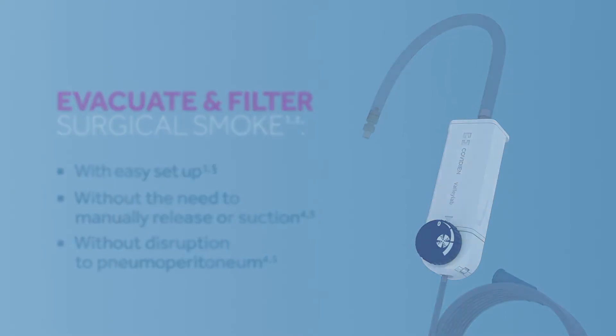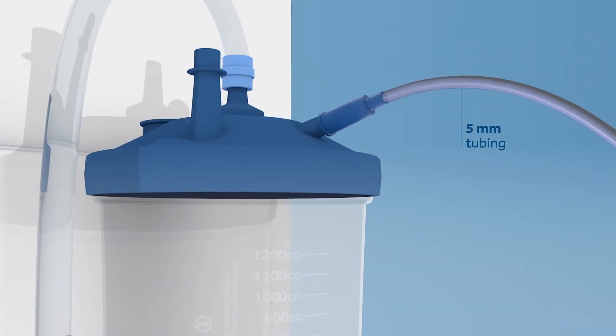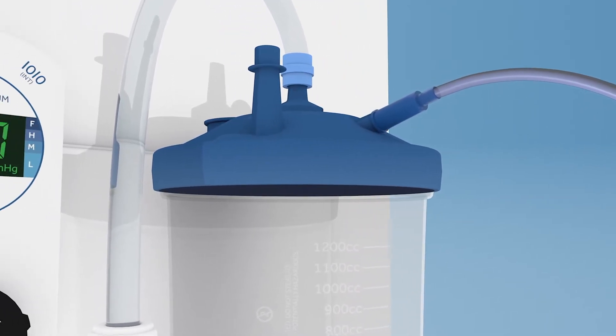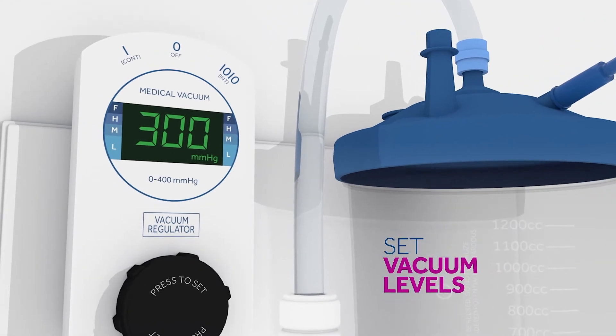Connect the long thin tubing to a free port on the wall suction canister or compatible suction unit outside the sterile field. Set the suction regulator between 100 and 400 millimeters of mercury.